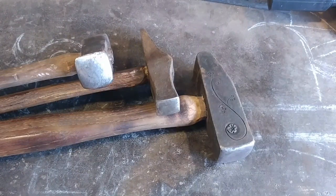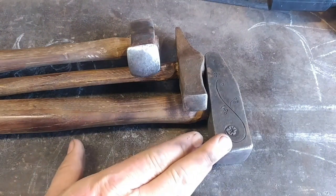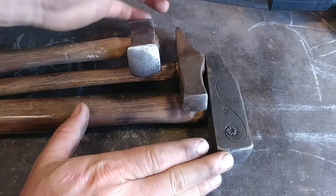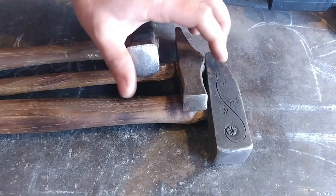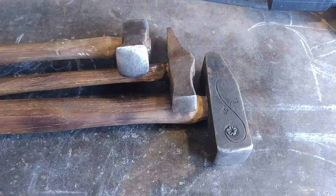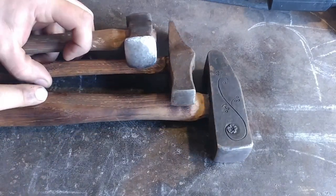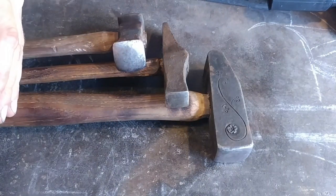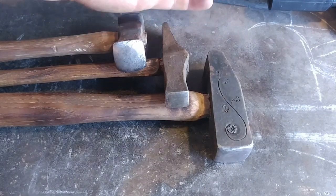Hello everyone, welcome back to the workshop. Today I'm going to be answering a subscriber question about dressing anvil edges or hammer faces — essentially rounding the faces of hammers. Now this is solely my viewpoint. No one's going to change me on these. These are just the way I do things. There are a thousand other contradictory statements you can go read, watch, or otherwise find. I'm going to teach you my method and my philosophy on hammer faces and anvil edges.